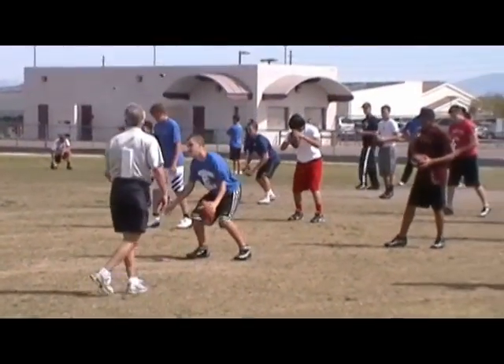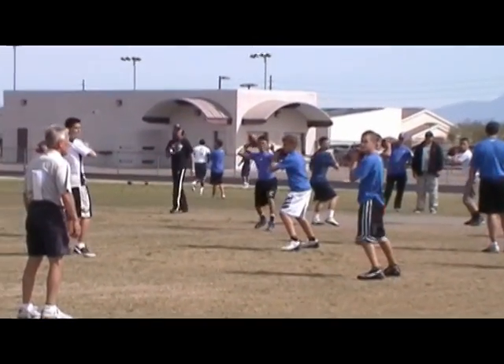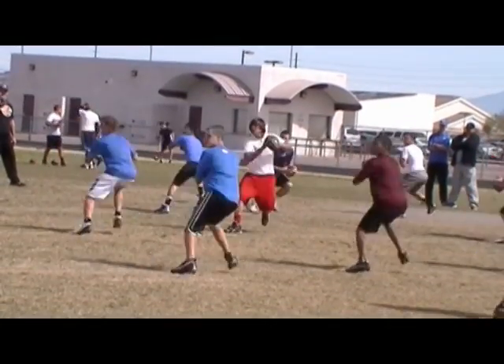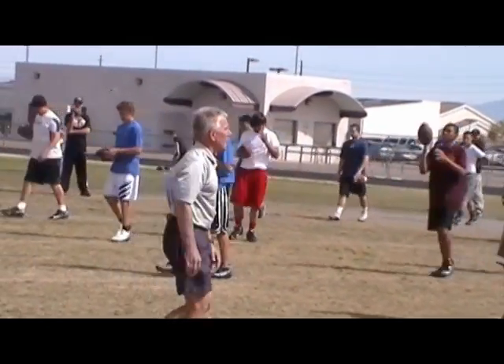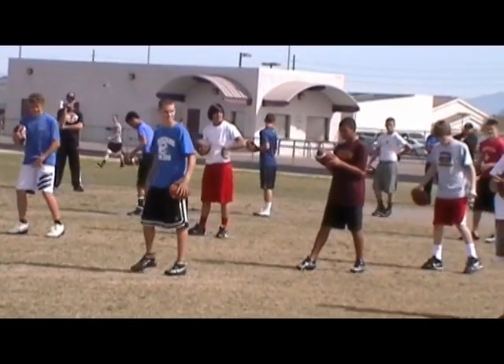Three left. Stand, hit. One, two, three. Three left. Stand, hit. Five. Good. Again, five solid. Get deeper. You older guys, get deeper. I want you at six and a half — six and a half yards.